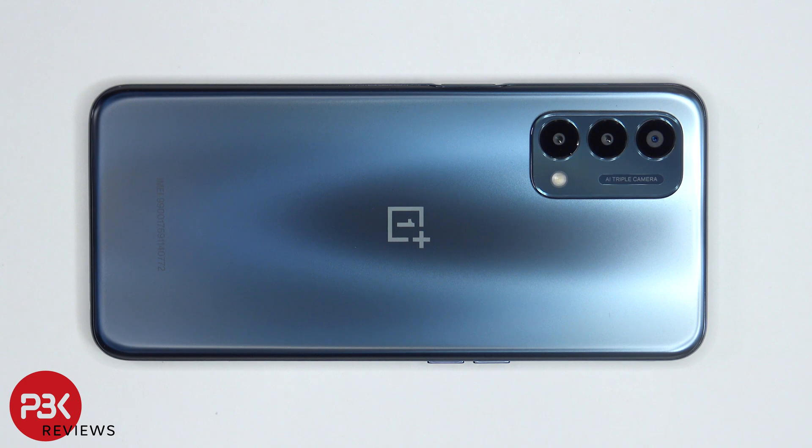You're watching the OnePlus Nord N200 5G disassembly. If you need any tools, there are links in the description.